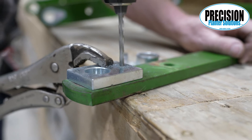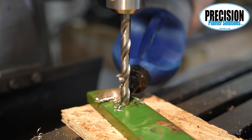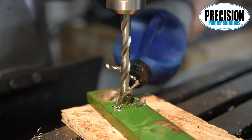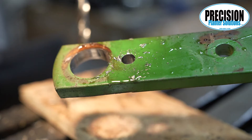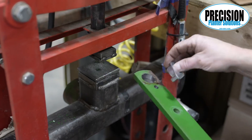Next, place the template in the hole and clamp it down with vice grips. Then mark a hole with a 3/16-inch drill bit. Do this for all eight bushing holes. Then drill each marked hole out to 25/64 all the way through.